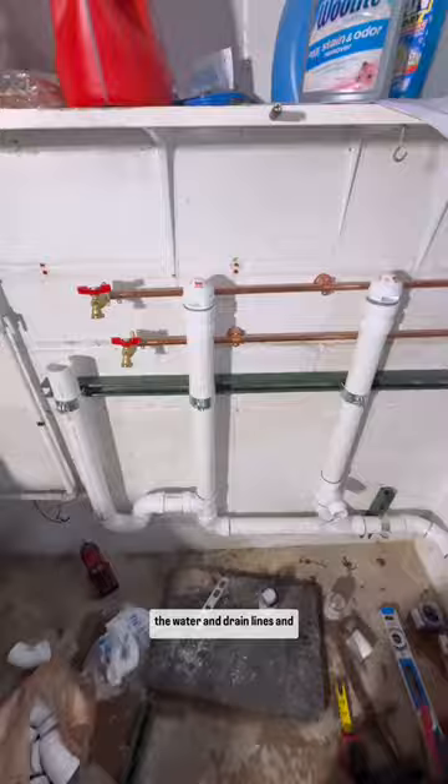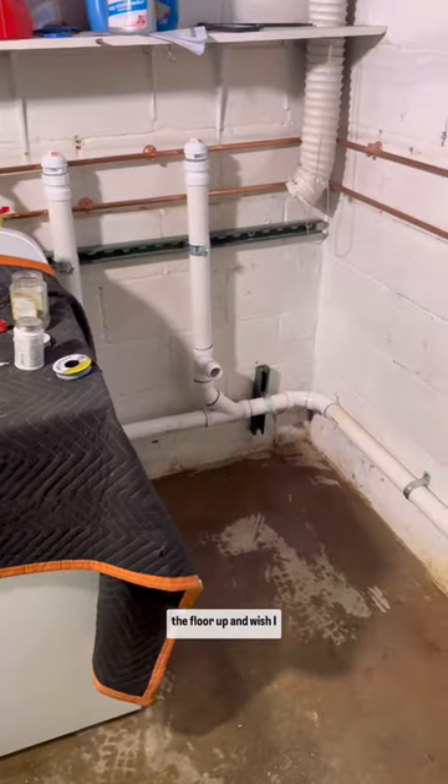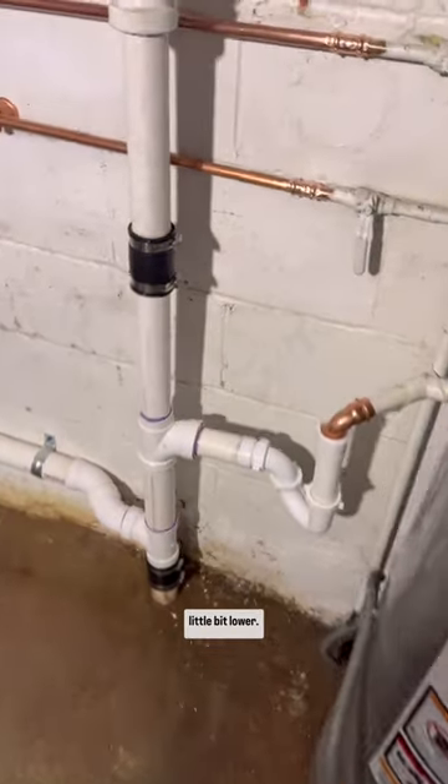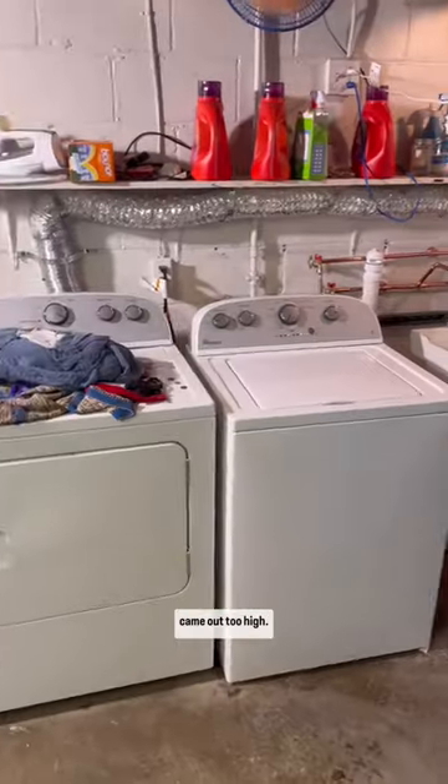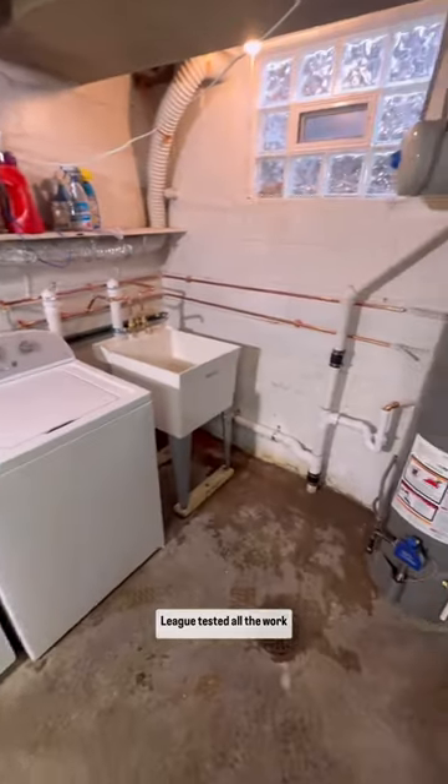Here's the completed work of the water and drain lines and our two separate vents, and I did have to install a temporary trap for this condensate line that looks like crap. I swept the floor up and wished I could have cut that cast iron a little bit lower. Since I didn't want to risk it, that drain outlet came out too high, so I had to put the laundry tub on two pieces of 2x4. Leak tested all the work and they're good to go.